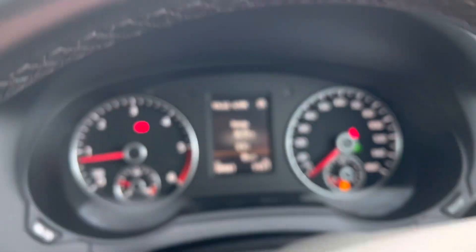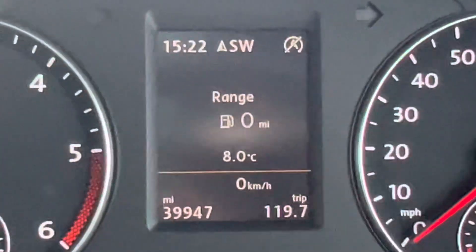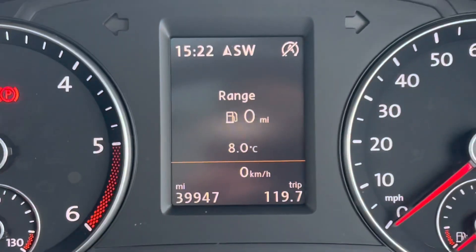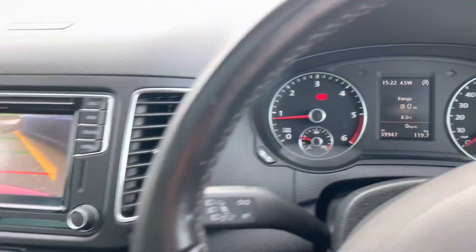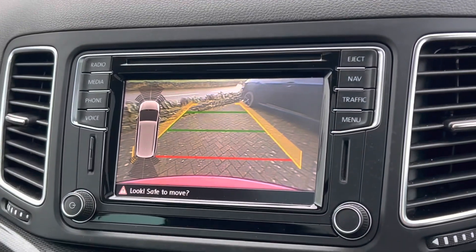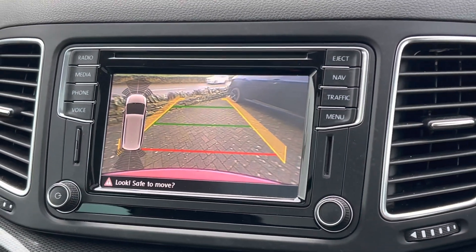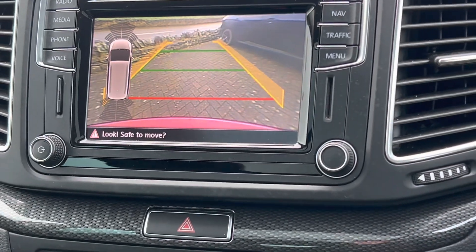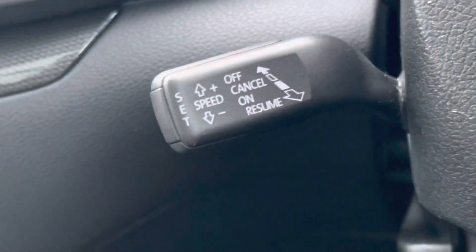It's really low mileage, especially for a diesel and for its age. We will put some fuel in it for you as well. As you can see, it's done just under 40,000 miles, which is excellent. You've got the rear camera there — a great feature — and you've also got front and rear sensors, really essential for a car this size. You've got your cruise control and speed limiter there too.